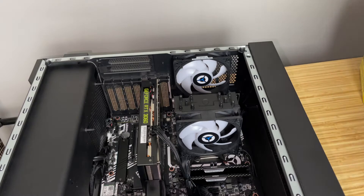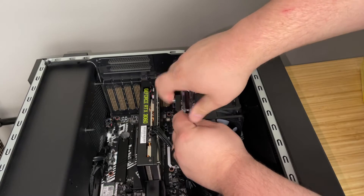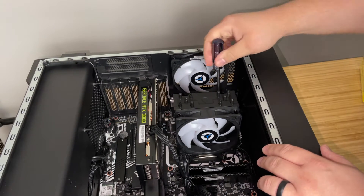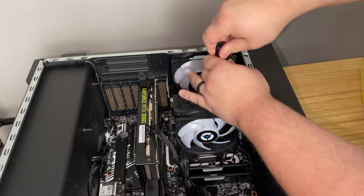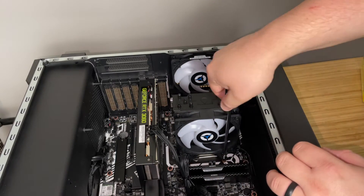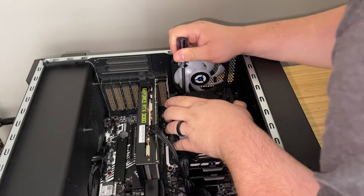I went ahead and took off the front panel and the back panel. First thing we're going to do is remove the stock cooler — just unscrew it diagonally, side to side. It's not a bad looking cooler. It's rated for 150 watts — you'd have to go watch Steve Burke from Gamers Nexus for the exact details, he's smarter than I am when it comes to wattage. It's got a 120 millimeter fan, it's a tower cooler, a little bit smaller than a Hyper 212.